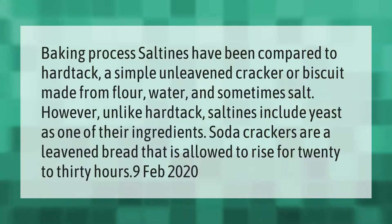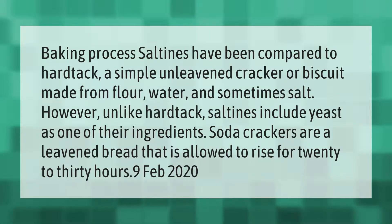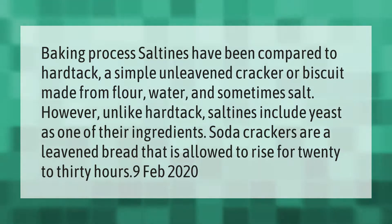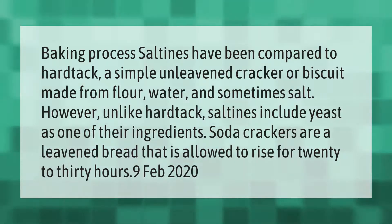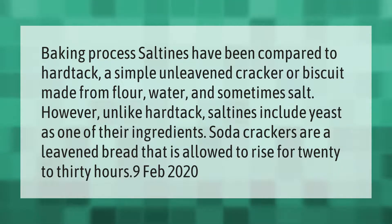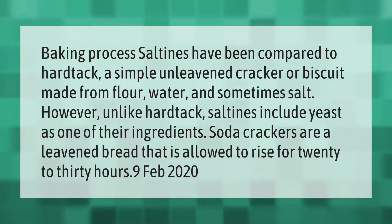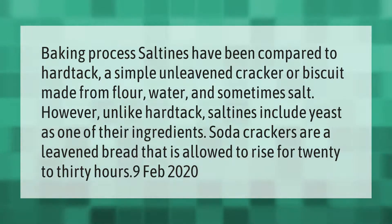Saltines have been compared to hardtack, a simple unleavened cracker or biscuit made from flour, water, and sometimes salt. However, unlike hardtack, saltines include yeast as one of their ingredients. Soda crackers are a leavened bread that is allowed to rise for 20 to 30 hours.